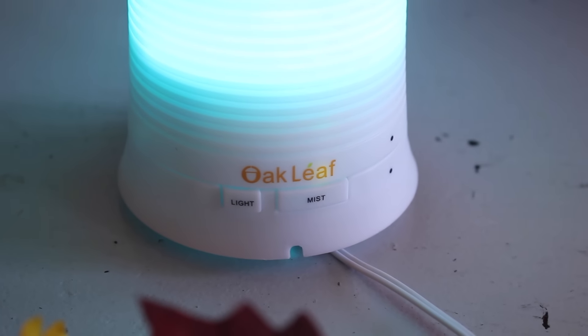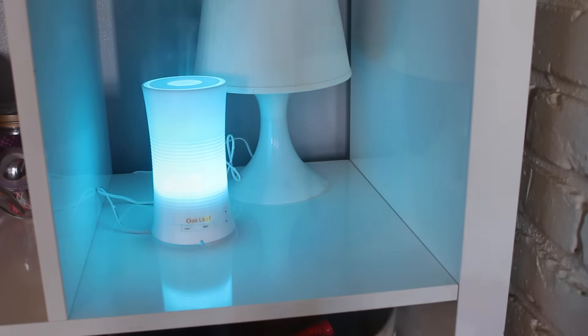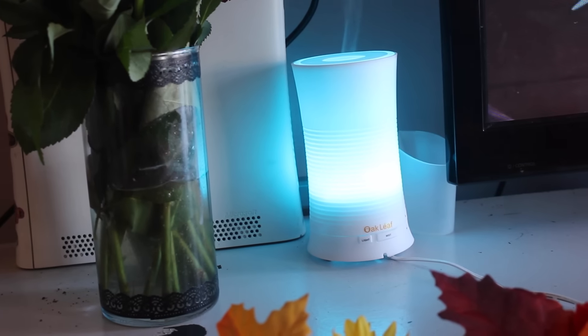Here's what it looks like outside of the box. It has the name Oak Leaf right on the bottom and it has a light which makes it light up, and it has the mist where the water comes out of the top. It is powered by an AC cord — you just plug it in, it uses electricity. For a long time I used the wax burner with a little tea light and wax melts, but I find this is so much safer — I can forget about it and it's not going to burn down my house, and the smell is amazing.